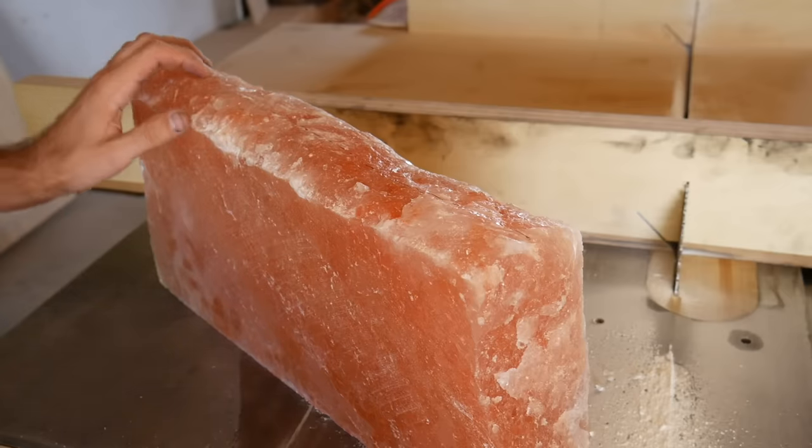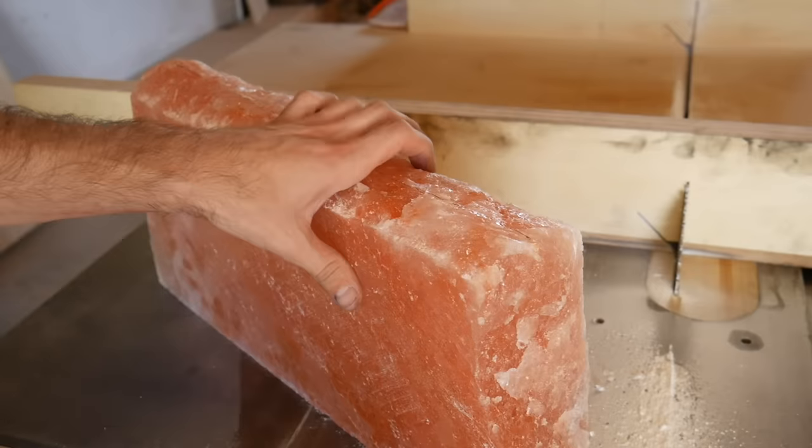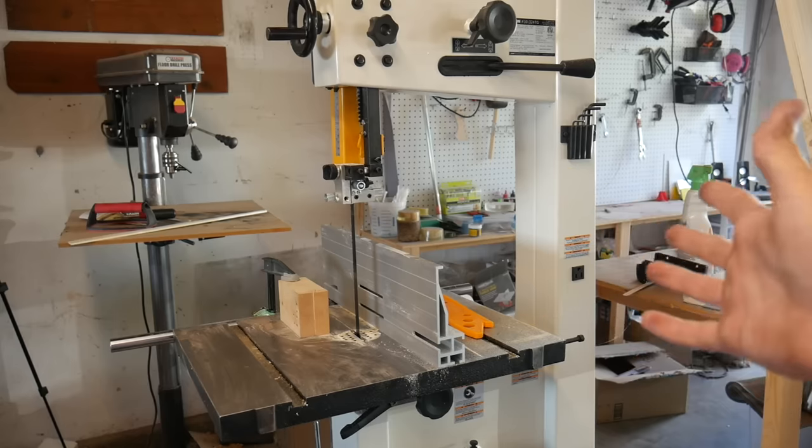I'm gonna cut this thing in half and then I can fold those two halves open and I'll have a big piece to work with. I just got a new bandsaw and I can't think of a better way to break it in than running 50 pounds of salt through it.